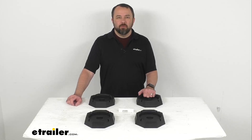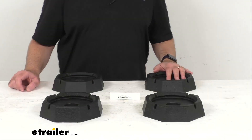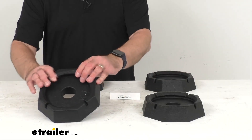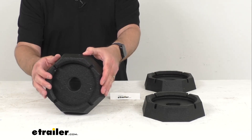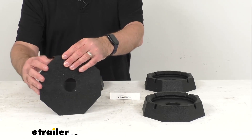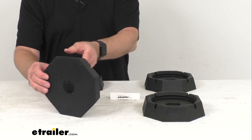Hi everybody. Andy here with thetrailer.com, and today we're going to take a look at these Snap Pad Mini Jack Pads. These heavy duty rubber pads are going to snap onto your RV's leveling jacks to make leveling faster and easier, eliminating the need to crawl under your trailer to position plastic pads or wood blocks.